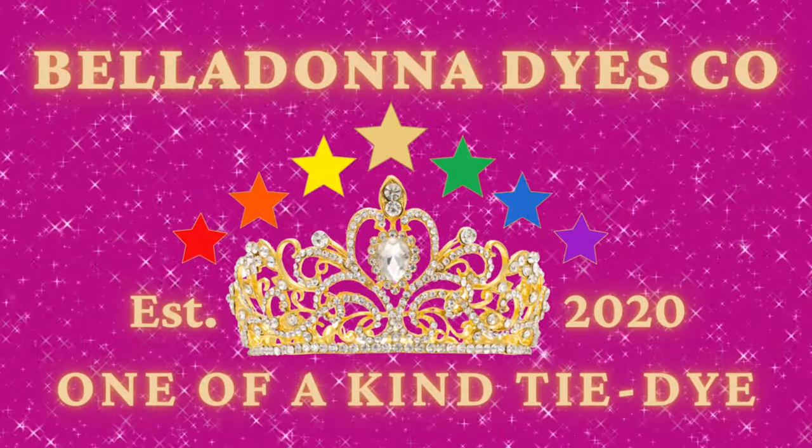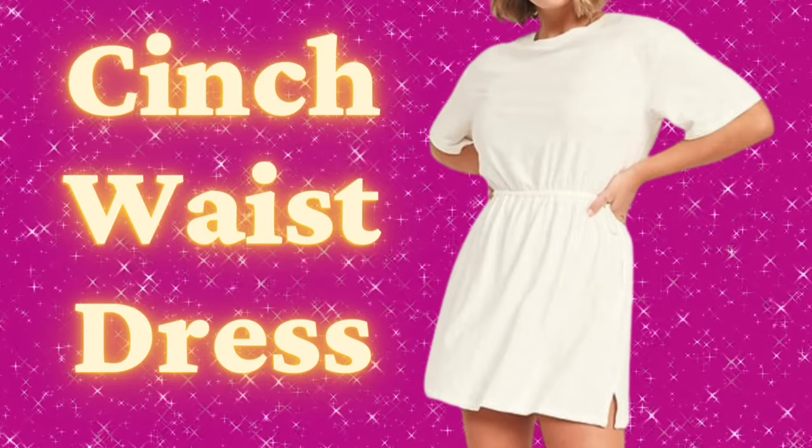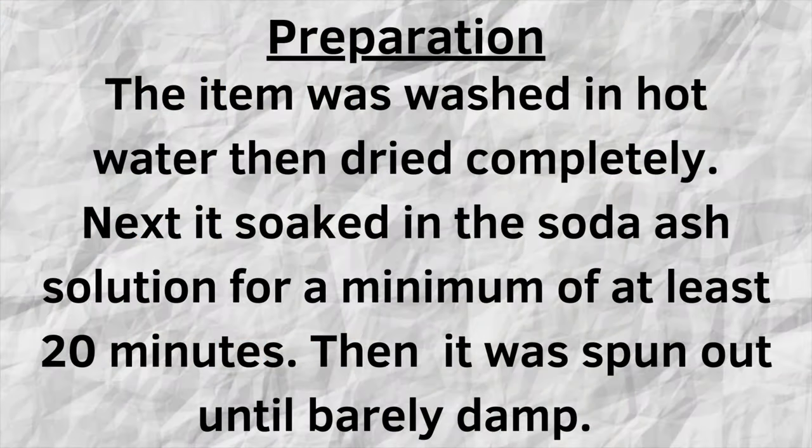Hi, this is Steph with Belladonna Dyes and today we're going to make a cinch waist dress. This came from Old Navy and it's super cute.